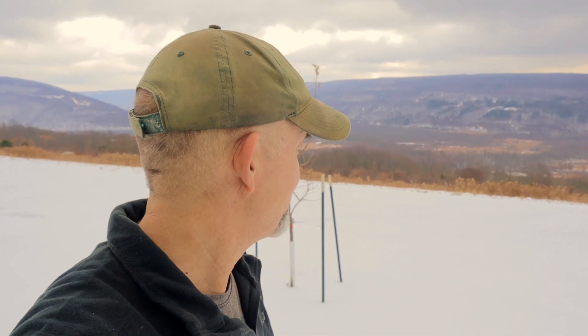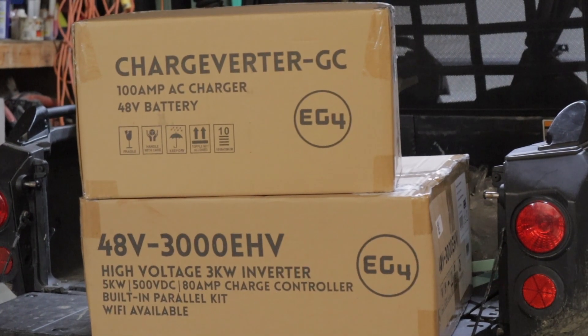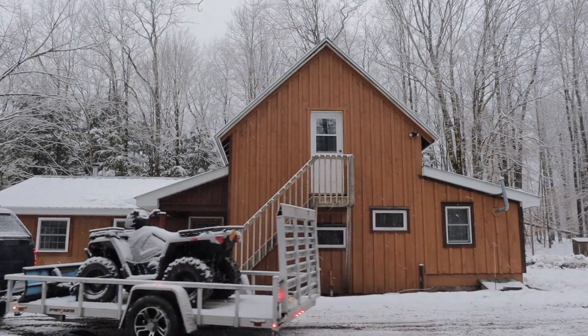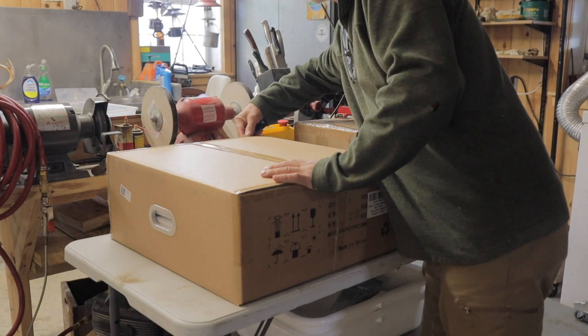It is a beautiful day here in our part of the country - we've got some snow. Today's Christmas Eve and actually Christmas came early. Earlier in the week we took delivery of our lithium battery, our inverter charger, and our charge verter that we're going to set up for our off-grid camp, which is three-plus hours north of here. I've temporarily set it up here in my workshop at home, just to get the battery charged.